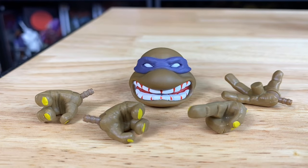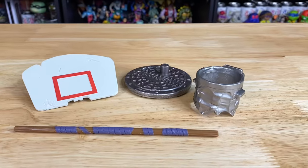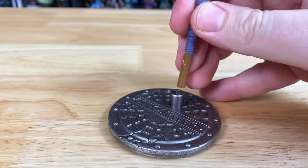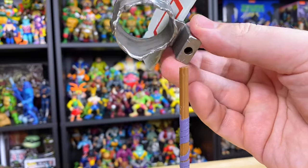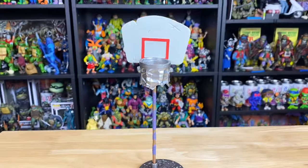We get an alternate head sculpt and a whole set of extra hands, including one that can hold the ball with that little peg on top. Before we get into the figure, let's assemble that basketball hoop. You'll notice the peg hole on the sewer lid — the bow fits conveniently in there, and there is a little notch on the trash can so you can slip the backboard on. Put that hoop on top of the staff, and boom shakalaka, we have our basketball hoop.